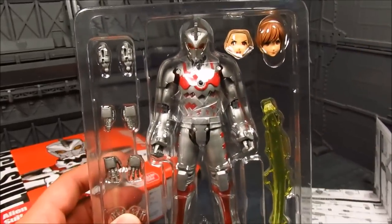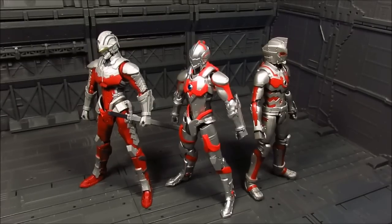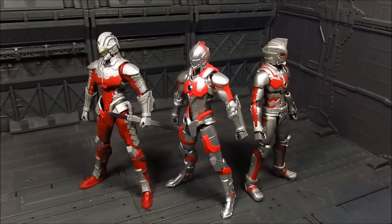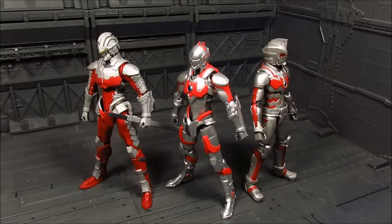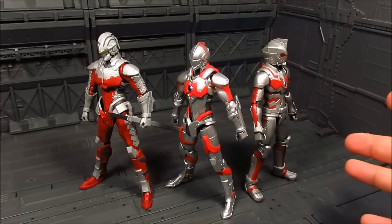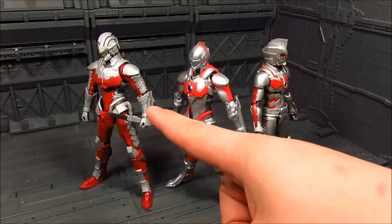Here we go compared to the other two. From what I can tell, Ultraman and Ultraman Ace are about the same height, while Ultraman 7 is a little bit bigger. In terms of the paint app, Ultraman is still the shiniest one - it has that metallic sheen. This one is like a semi-gloss somewhere in between, while Ultra 7 has the matte finish.